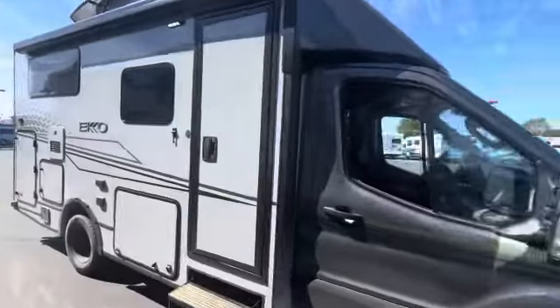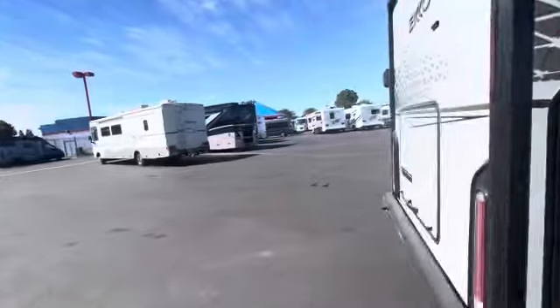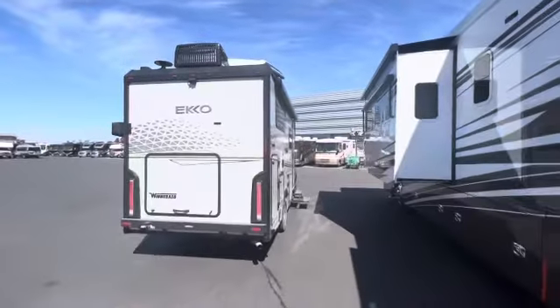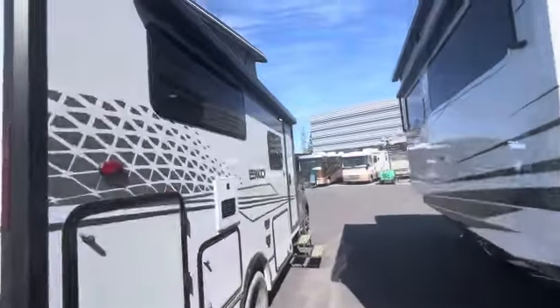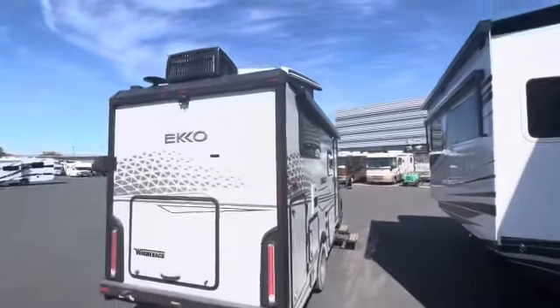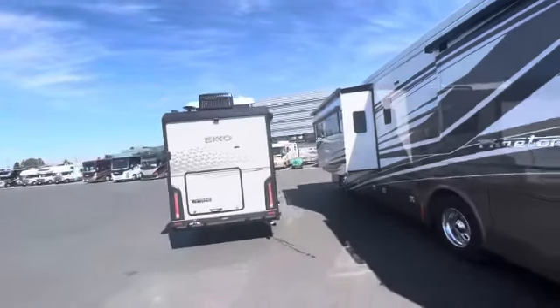The pop top still has the solar up there. I noticed the air conditioner is mounted in the back, same position as with the regular non-pop top. With the non-pop top you get a roof rack up there. Let's go back — barn up — you'll see that solar panel up there.